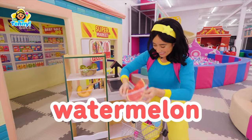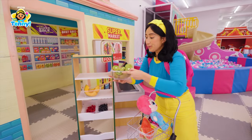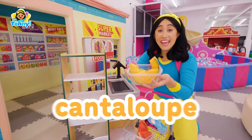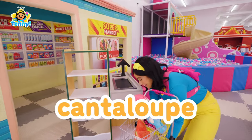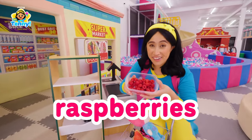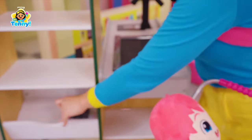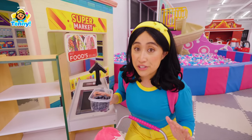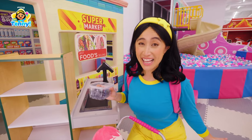Watermelon, some kiwi, cantaloupe, raspberries, and blueberries. And now we have all the ingredients we need to make a healthy fruit salad.